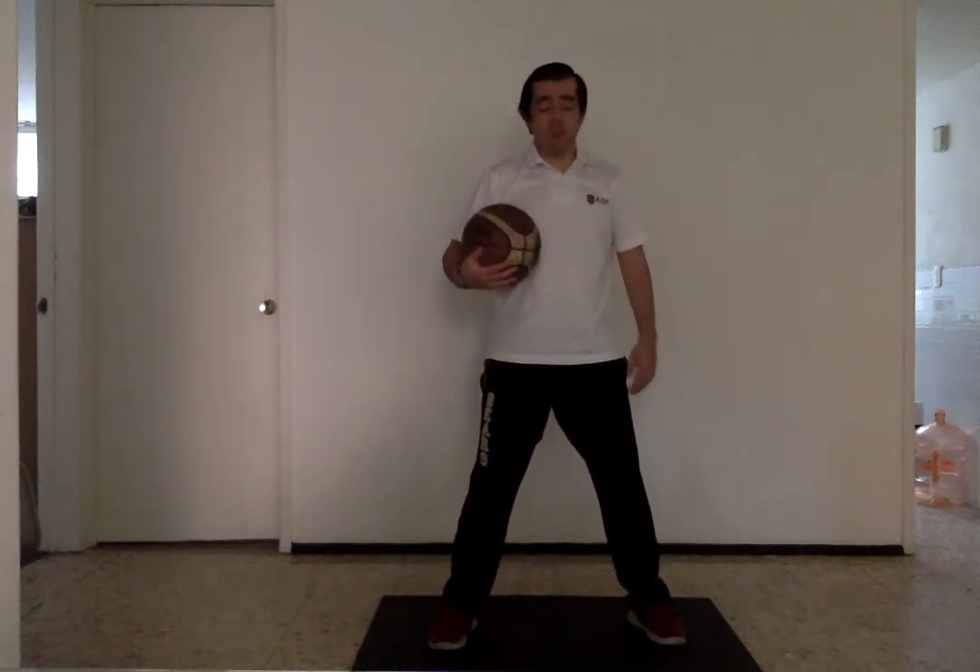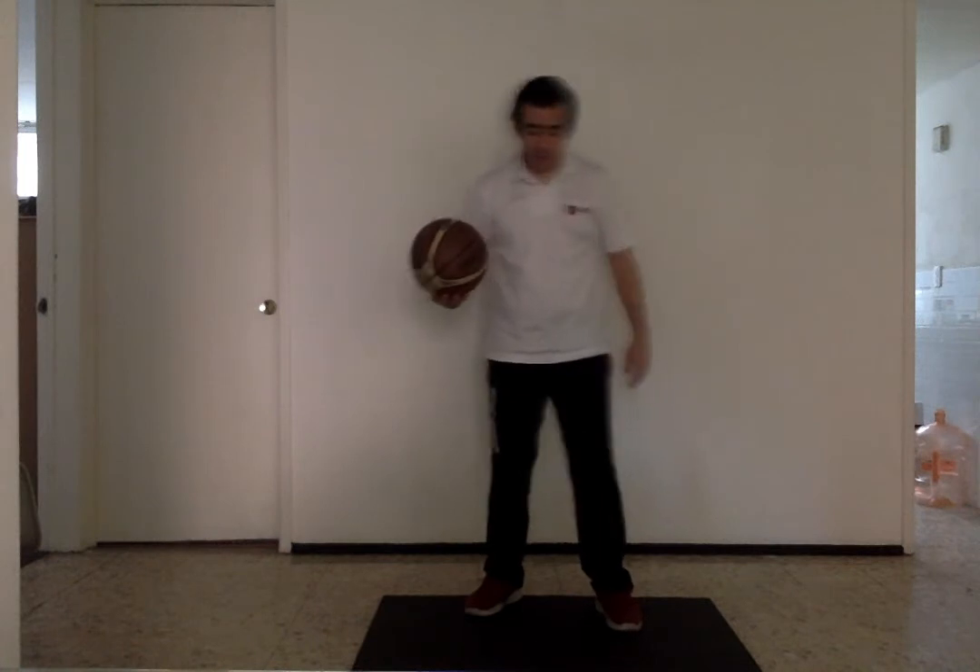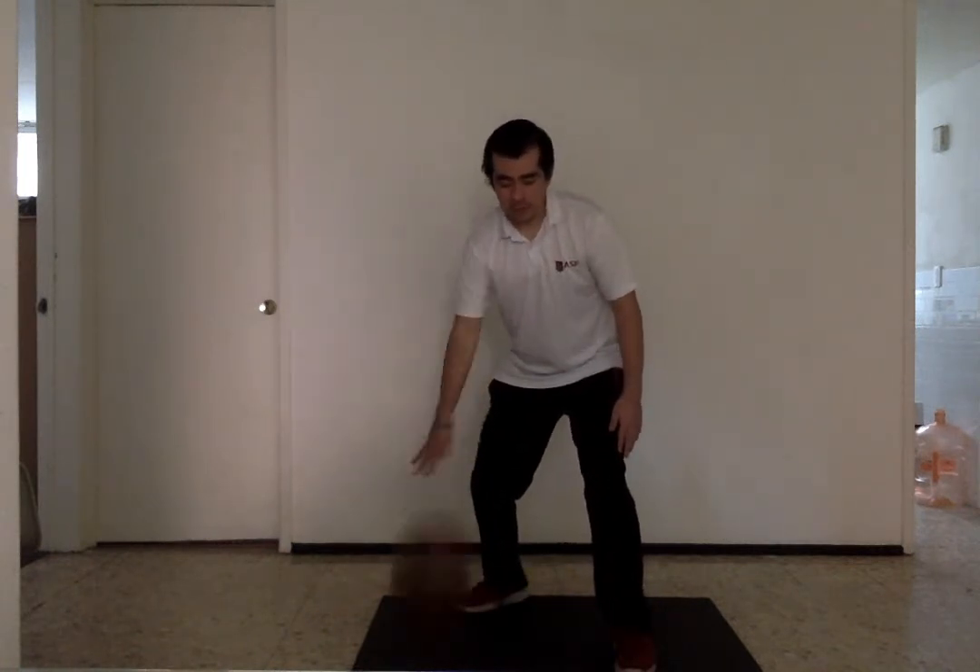Always looking to stay in control. The next drill is teaching them to go between the legs — that's a good one. The challenge is for them to start dribbling, then open their stance, cross the ball through, and catch it.